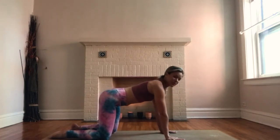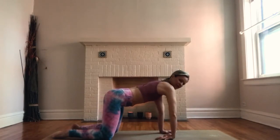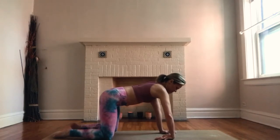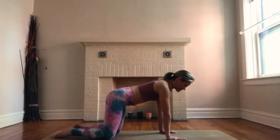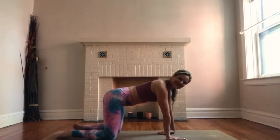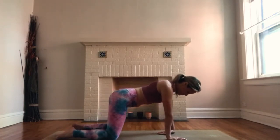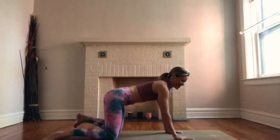Come to a neutral tabletop position. Lift your right hand — you can put the top of your hand down on the mat for a good wrist stretch. You can rock side to side, make little circles. Shake it out and lower your right hand back down to the earth. Take your left hand, press the top of the hand into the mat. Take some circles here too.